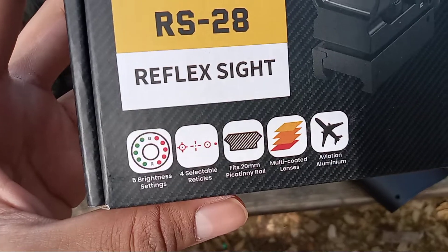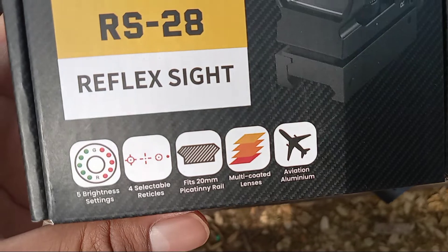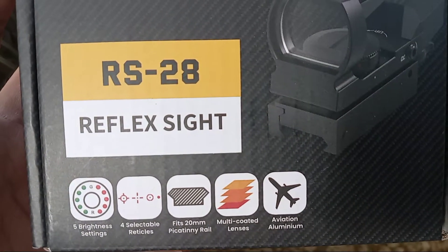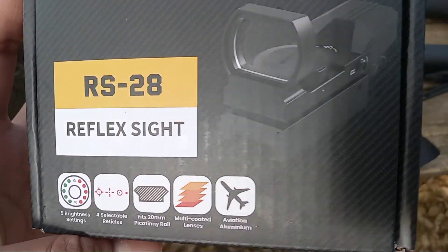My reviews are indiscriminate. It has five brightness settings, four selectable reticles, fits on 20mm rails, multi-coated lenses, and it's made out of aviation aluminum.